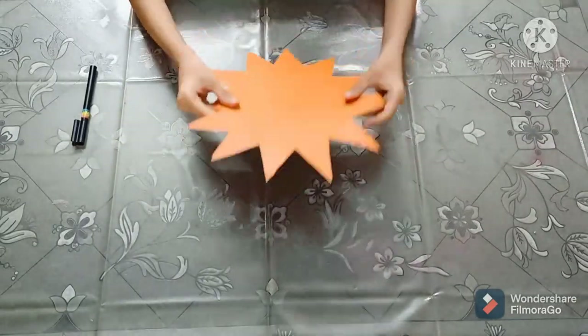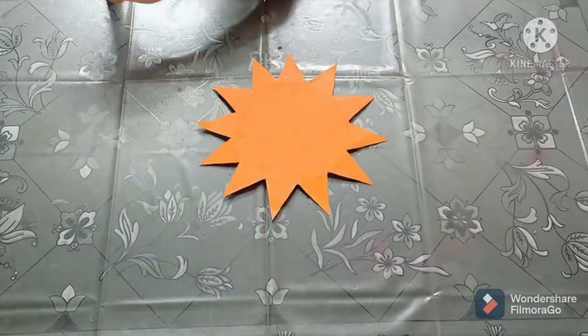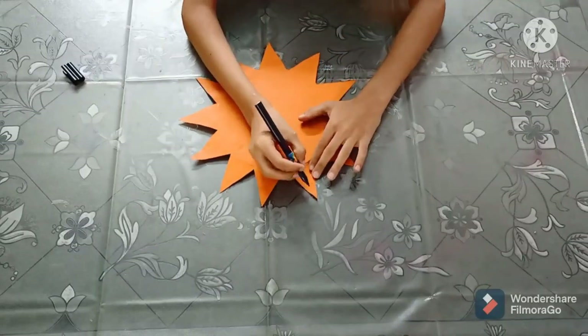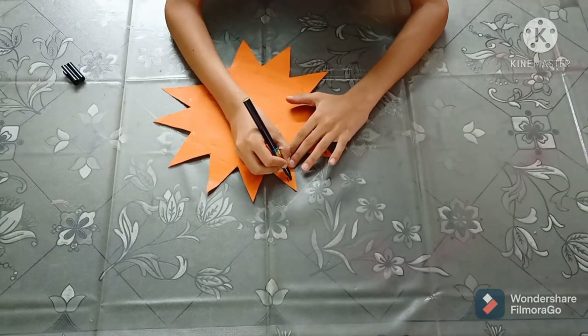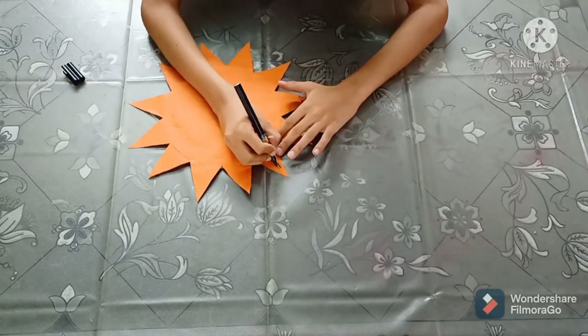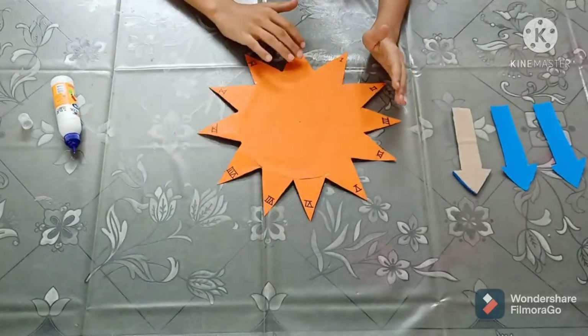In the next step, we will write the numbers on the sundial. The numbers have been written.